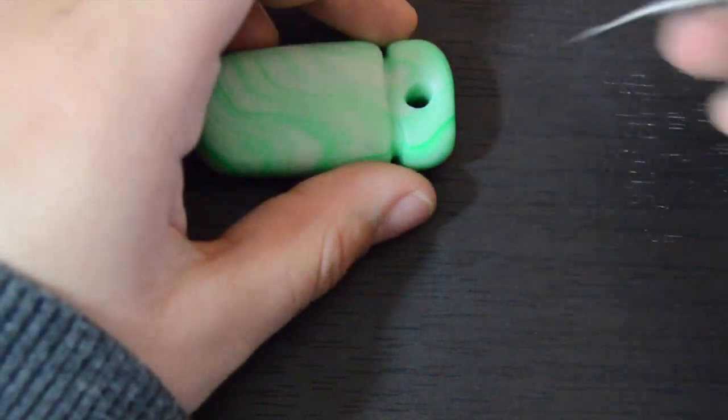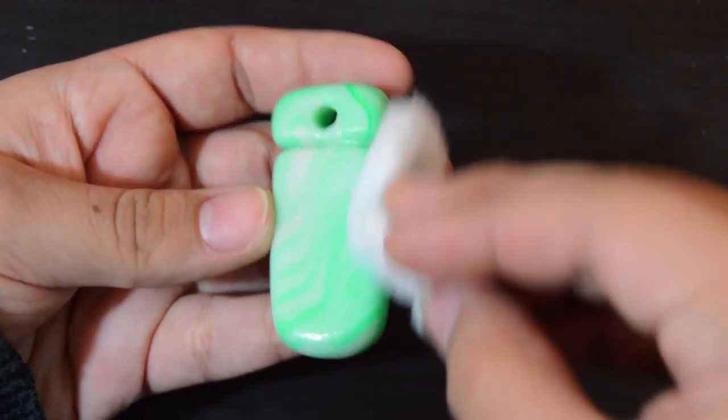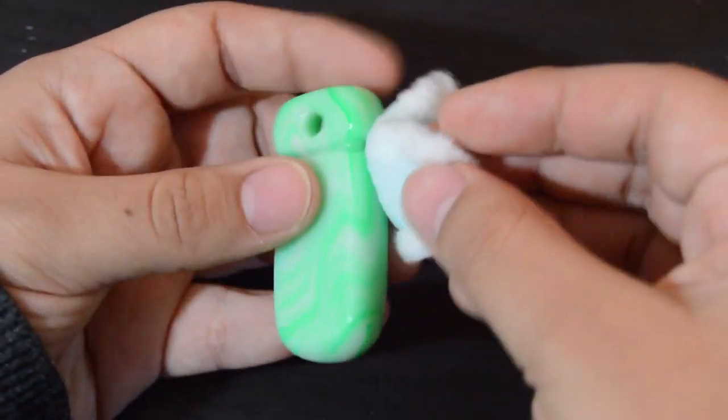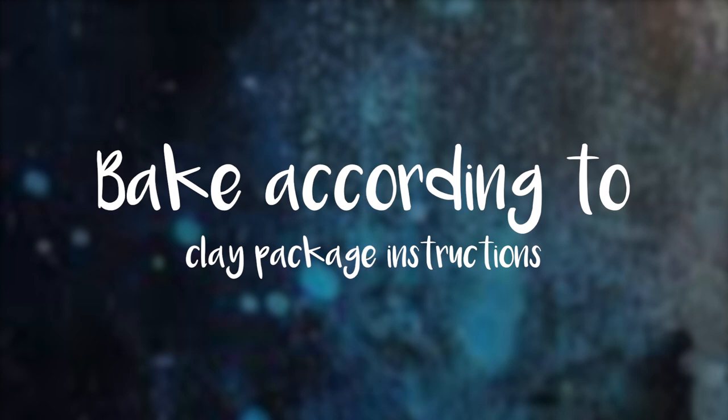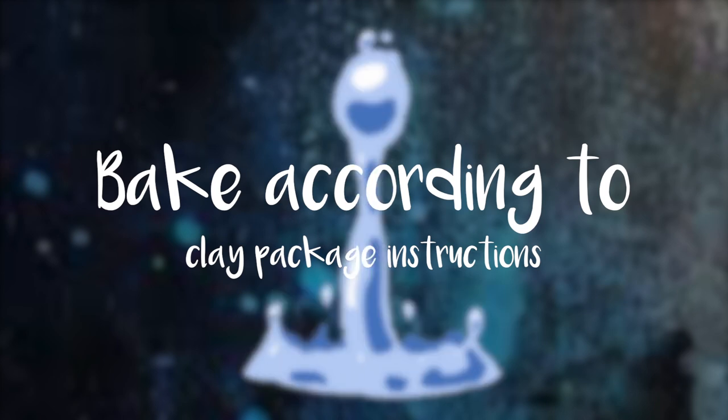And once you're done doing that, you could clean your clay piece if you would like to. I'm using some nail polish remover and a cotton ball. You could also use some rubbing alcohol as well. But once you're done doing that, you just want to bake it according to your clay pack instructions and make sure your oven is preheated.